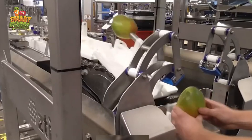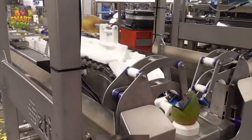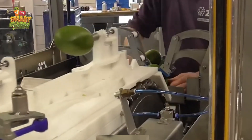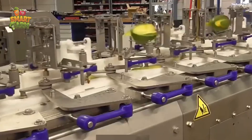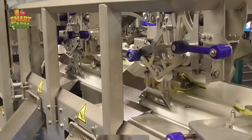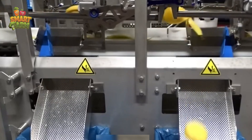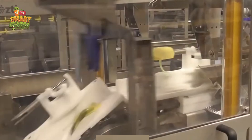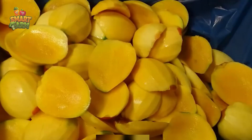Mango stands out as one of the most nutrient-rich and globally loved fruits. Packed with essential vitamins such as A and C, along with potassium, iron, and dietary fiber, mangoes offer a powerhouse of nutrients that fuel the body and support overall well-being. Furthermore, mangoes boast stress-relieving properties, promoting mental calmness and relaxation.